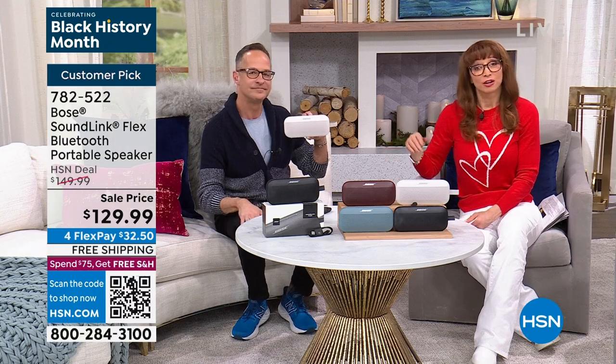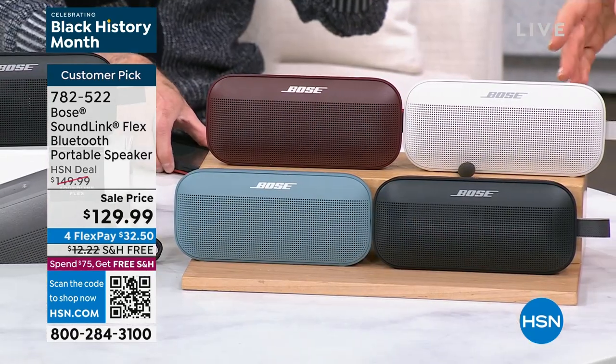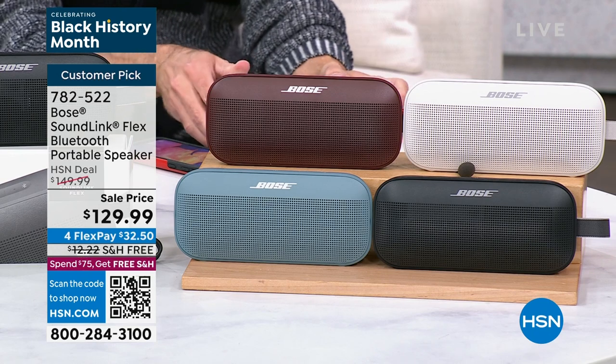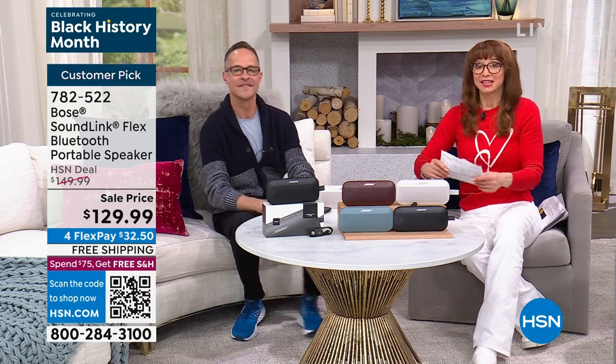The hosts clarify the color options again: 'white' is really more of a graphite or taupe color, and the 'red' is more of a burgundy or merlot. The blue is a beautiful, danceable dusty blue. They note they don't have a lot of these units and have been waiting a long time to get this back in stock.